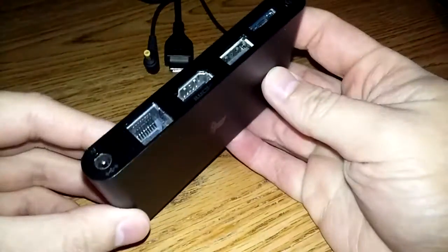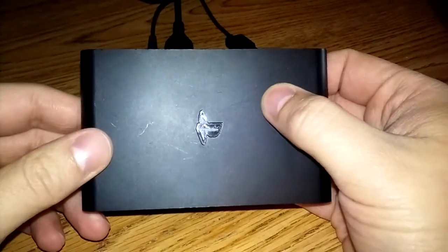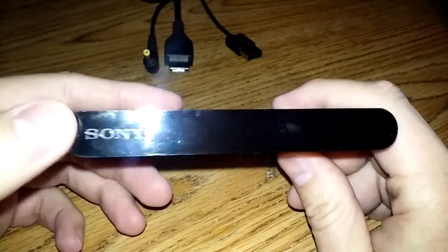I'm going to go over some of the features on the system itself before we jump into the interface and all that good stuff. As you can see on the front here, we have the nice little Sony logo, accompanied by a million fingerprints — I apologize for that.